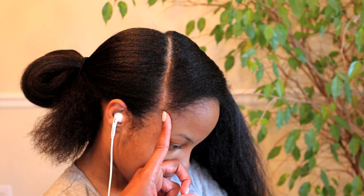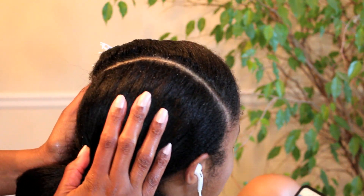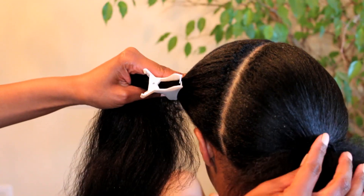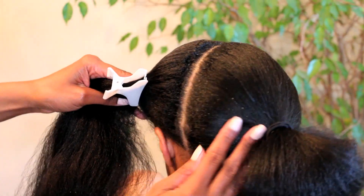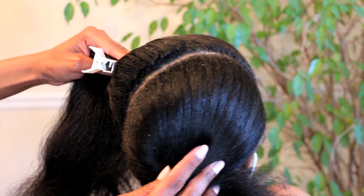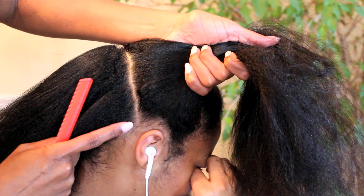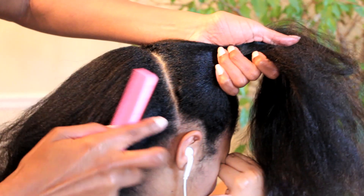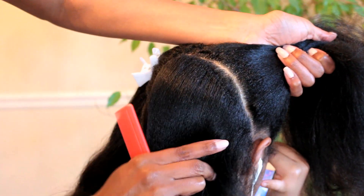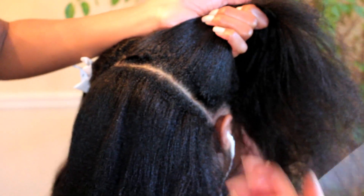I started off this hairstyle by using the edge of her eye as my guide to make a slanted part all the way over to the rear of her left ear. Next I made another part starting behind her right ear and I just took that part all the way up to the part that we just made.